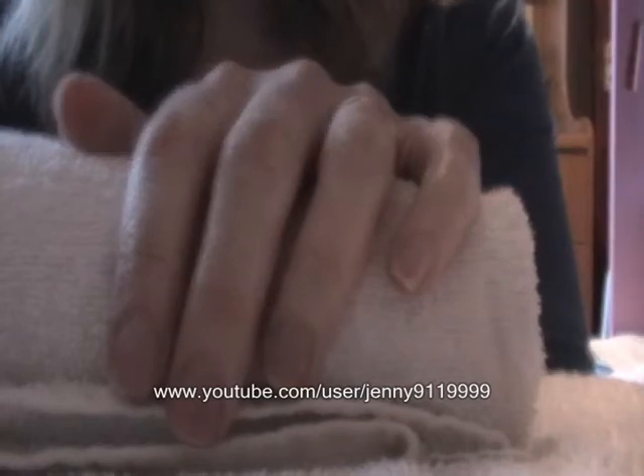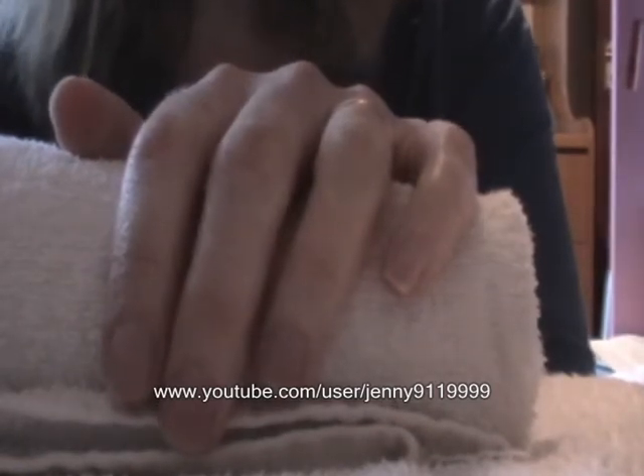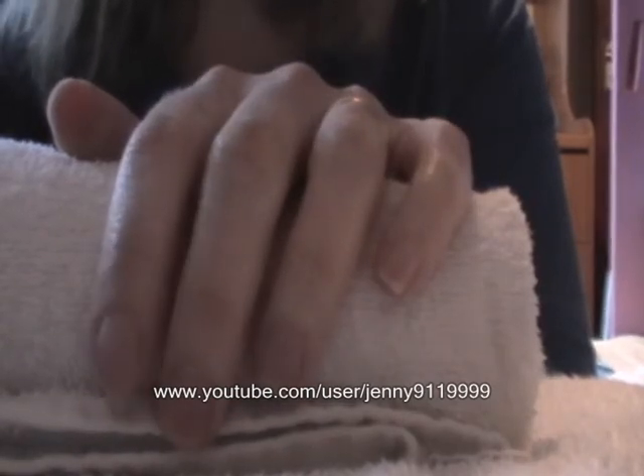Hi everybody, today I'm going to show you how to do a Bill Cowlitz nail look. This look was requested and I will put the name of the person who requested it in the sidebar.